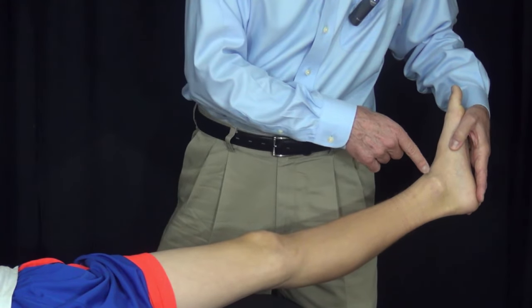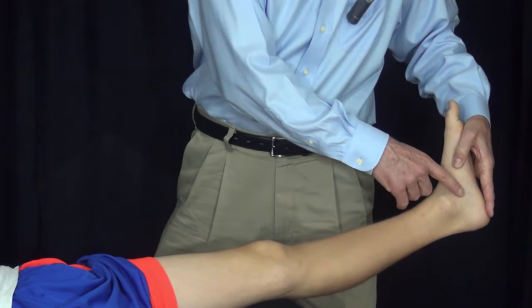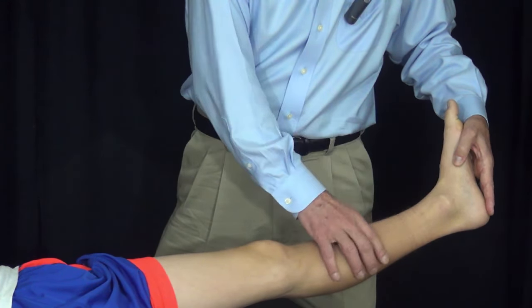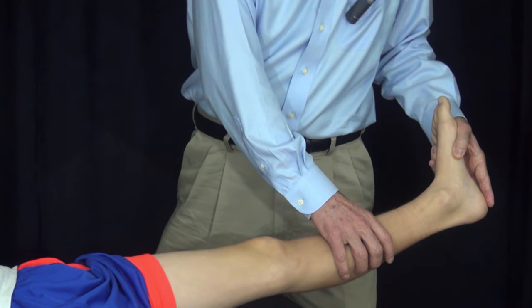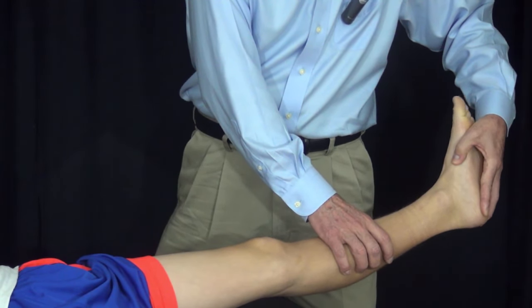We also need to appreciate that the ankle joint dorsiflexes and plantar flexes, and the subtalar joint also dorsiflexes and plantar flexes. It dorsiflexes as a component of valgus eversion, and it plantar flexes as a component of varus inversion.